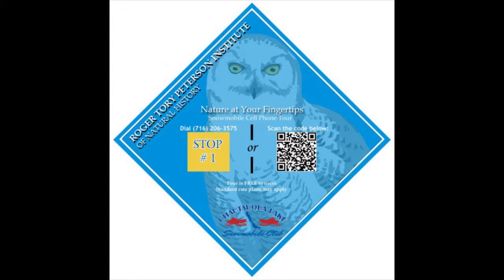Take a look at this sign for stop number one of our tour. You can see the QR code on the right-hand side of the sign, which looks somewhat similar to barcodes you would see on items at the grocery store. Just like when you are in the checkout line, these codes must also be scanned, and in this case that is done by holding your phone's camera over them.